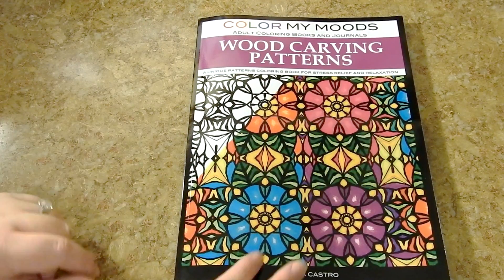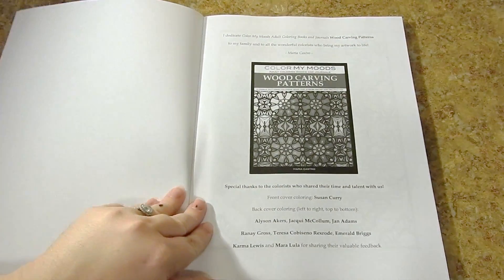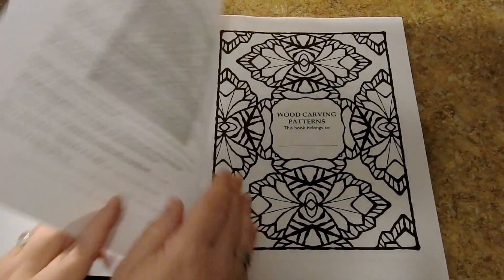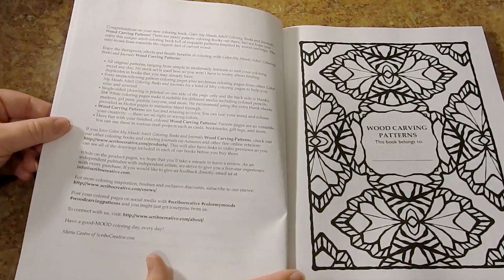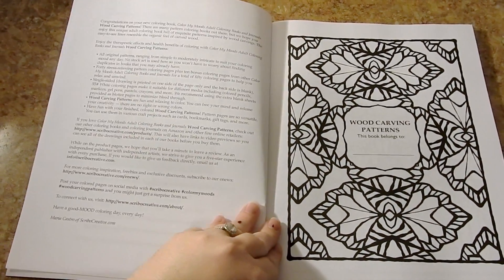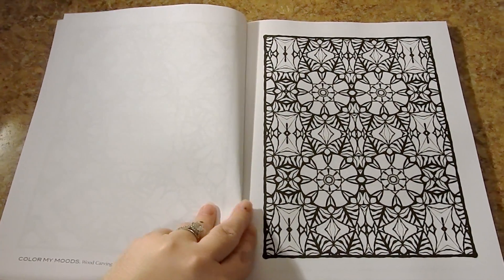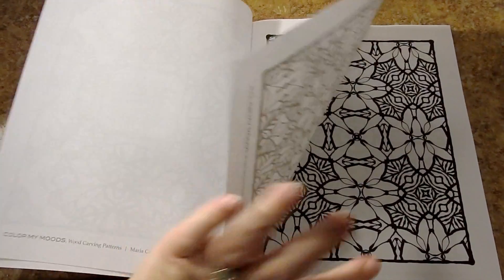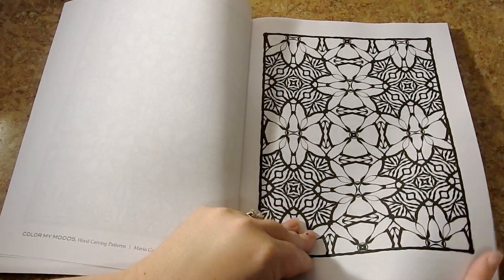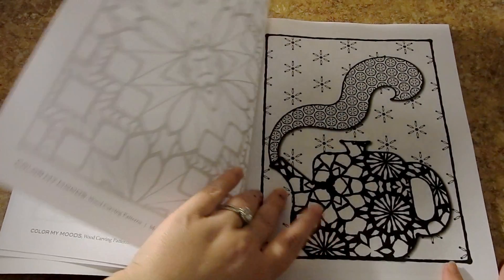This book is 8½ by 11 inches. It is glue bound and published through CreateSpace. It tells you a little bit about the front cover, some special thank yous, contact information, and all about the wood carving patterns inside. You have a This Book Belongs To page, and then you get right into the pictures. There are 50 pictures in all — 40 are wood carving patterns and 10 are bonus pictures from her other books.